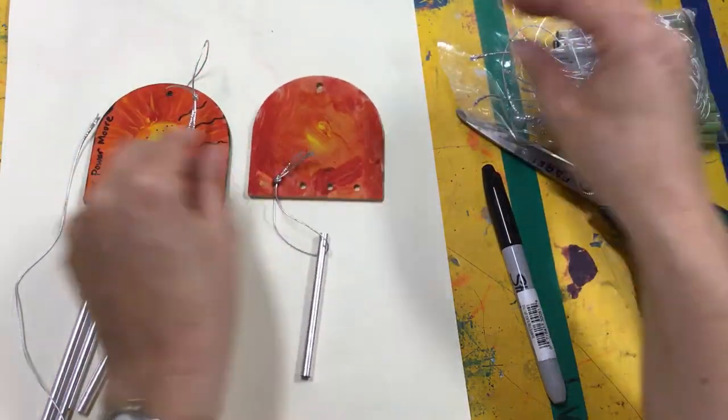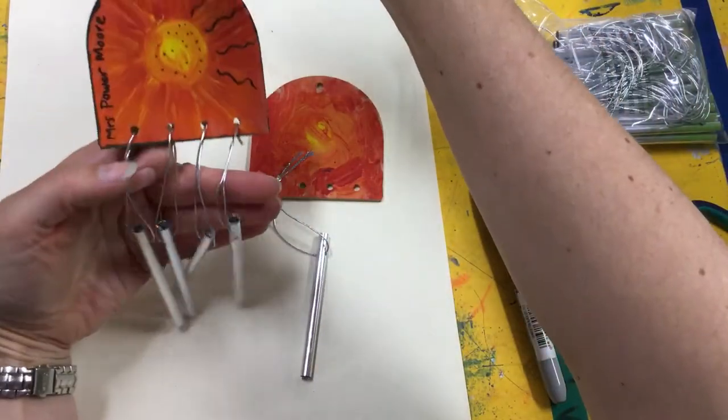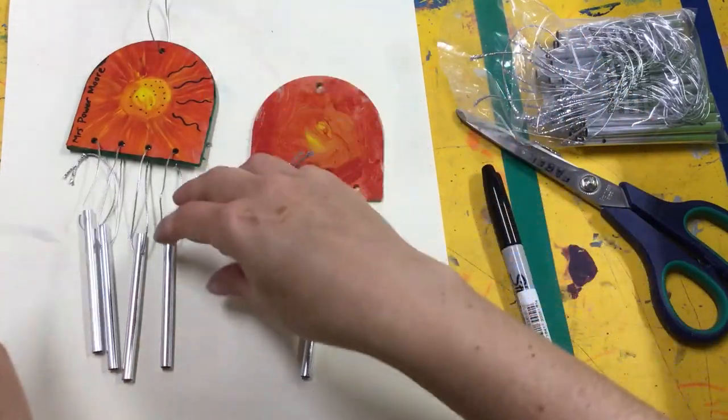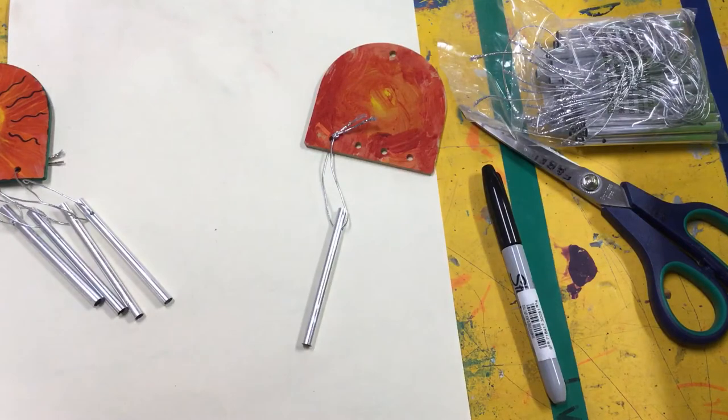The top one doesn't need a charm because that's just what you hang it from. It is a little bit tricky, just remember. And I'll do it a bit bigger with my magic rope so you can see me tie the knot.